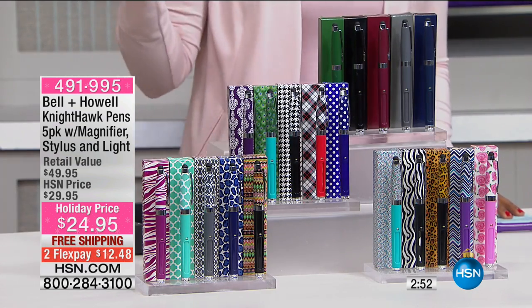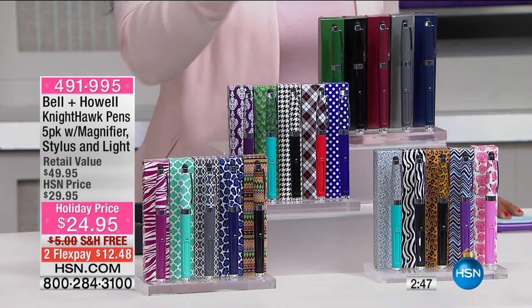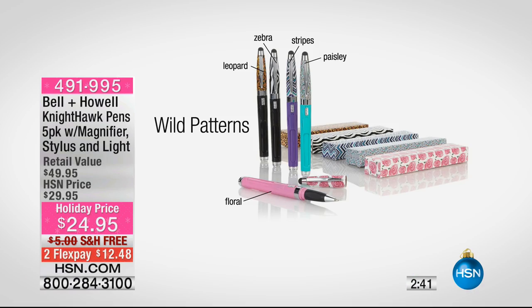Next we have our wild patterns. We have stripes — which are more of a chevron pattern — zebra, leopard, paisley, and floral. Those are your wild patterns.